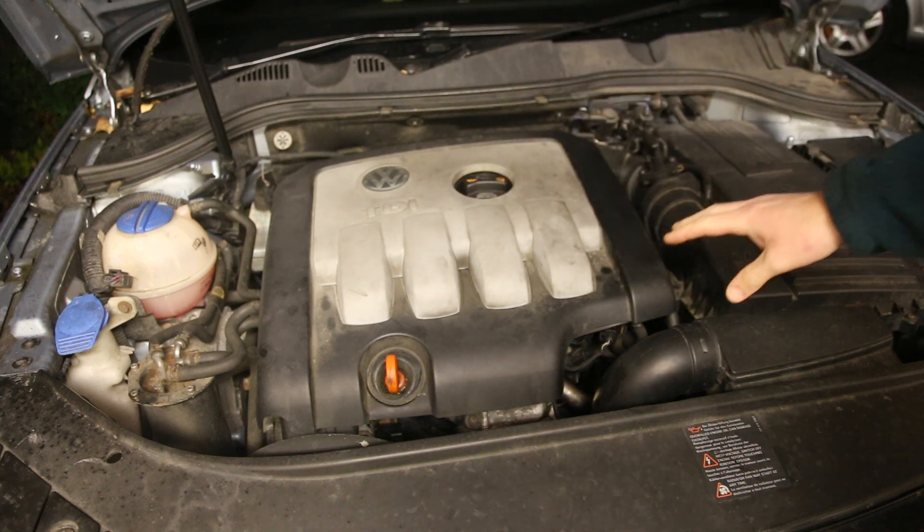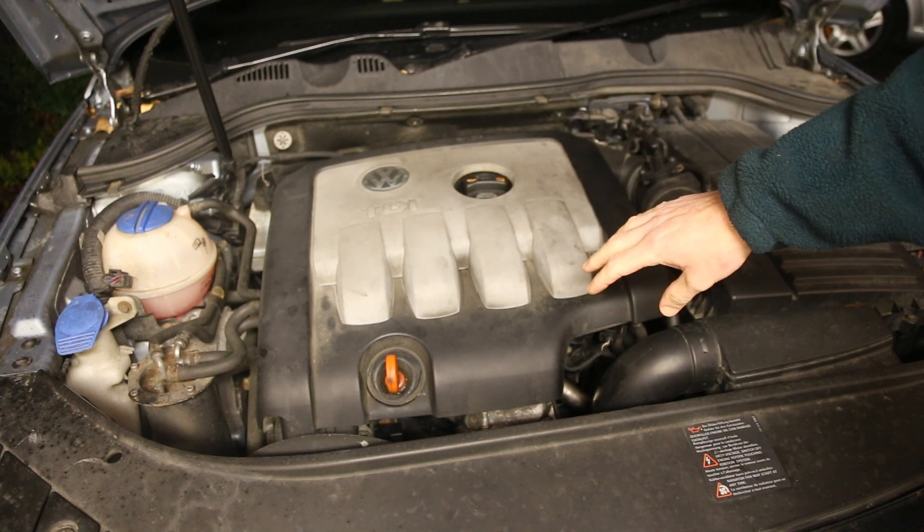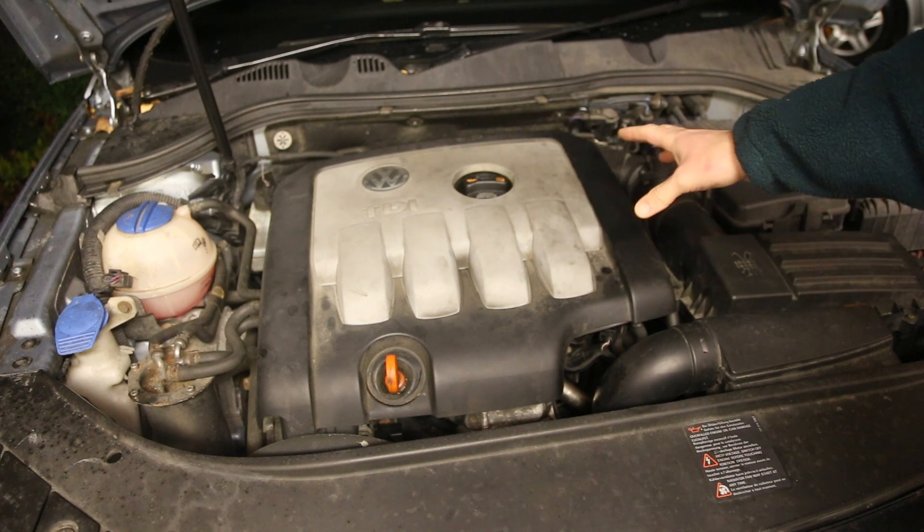The engine cover is now refitted. The EGR blanking plate is in place. All that remains is to drive the car and see the difference it makes.